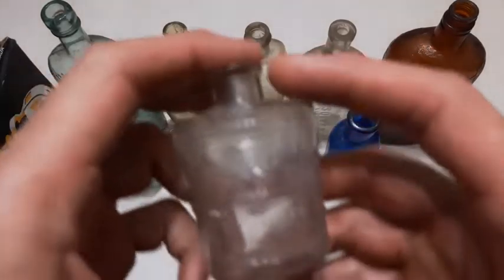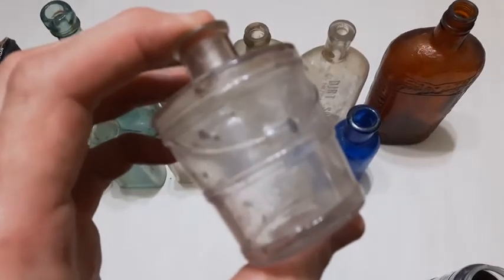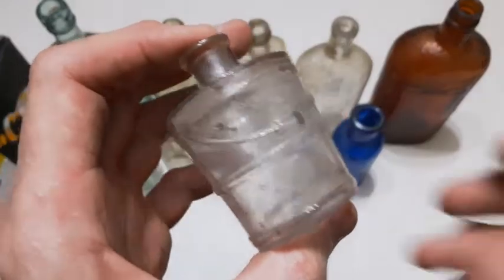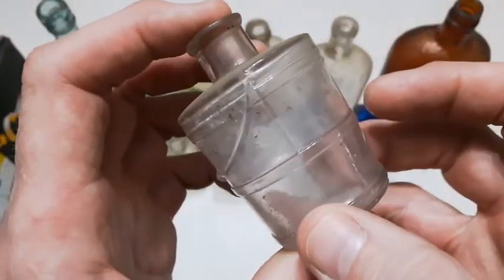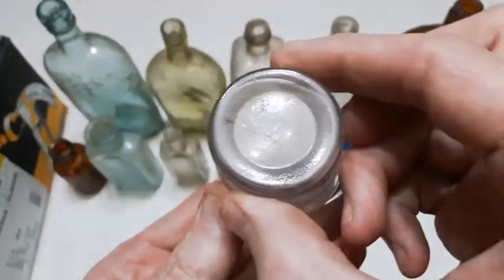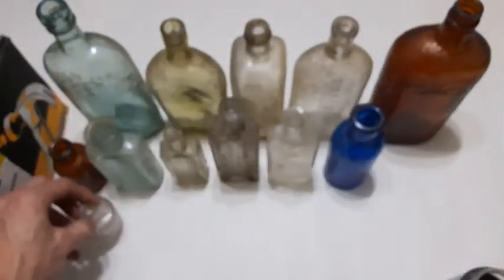Check this one here out — shaped like a little barrel. Manganese glass, blown in a mold. Look, you can see the little handle down there. Perhaps that was a perfume bottle — I don't know what else would be in that. Cool little bottle though. A nice amethyst color.